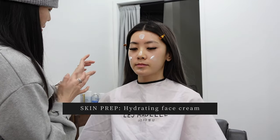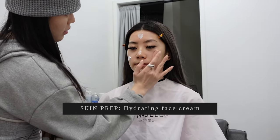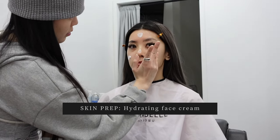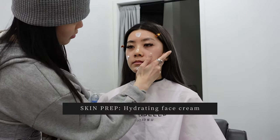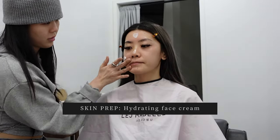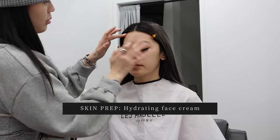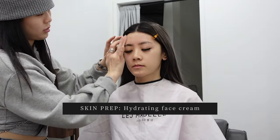Then she went on to apply a hydrating cream over the serum just to seal everything in and create that emollient barrier so the foundation can sit on the skin really nicely. She focuses on the cheek and eye area, gently smoothing it over the face and using that padding motion to help it absorb better. You can see she was really generous with the amount of cream applied because we were going for a very 'chewy' look and she didn't want my face to look too cakey or dry.